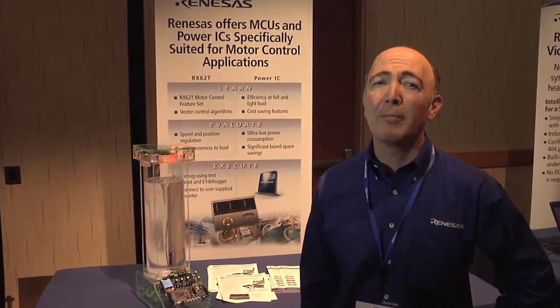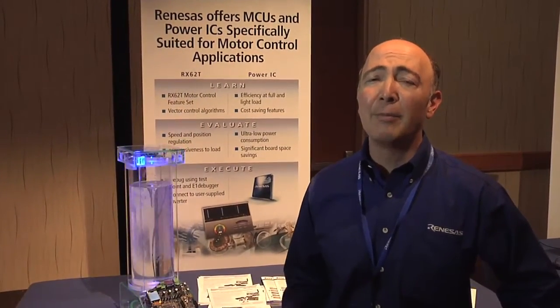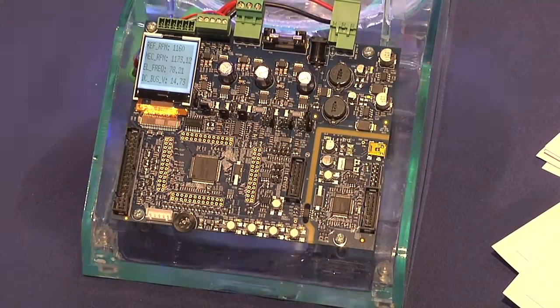Today on our demo, we are showing two things. First, one way to control a motor using our MCUs and our MOSFETs. In our Twister demo, we are showing over here.